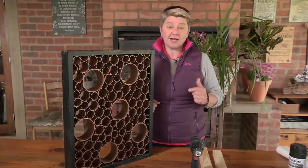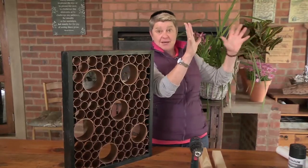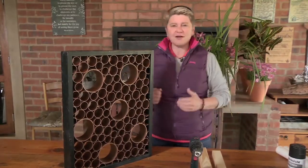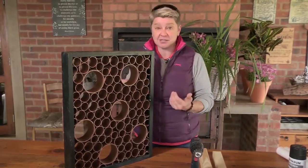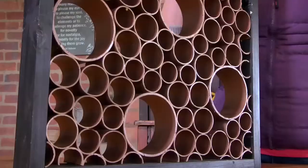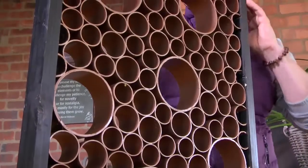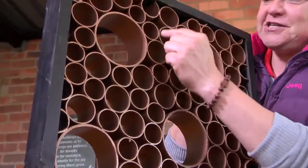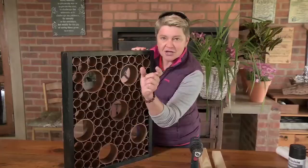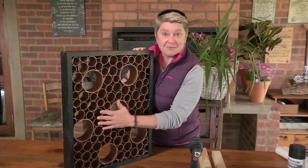Wall art can be quite expensive if you're going to purchase it — literally grabbing something beautiful that you can put on a wall. But what if we found a way of making something that isn't so expensive? Take a look at this piece I've made — literally a pound frame, some PVC pipe in different apertures cut into little lengths and popped in here, then sprayed with some gorgeous Rust-Oleum.